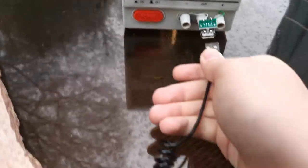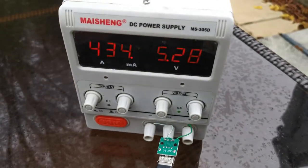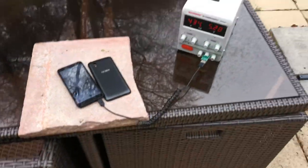Trying to do this one-handed is proving to be difficult. Right, so that's plugged in there, giving five volts, and you can see it starting to draw some current. It's hard to tell if it's charging but I think it is.